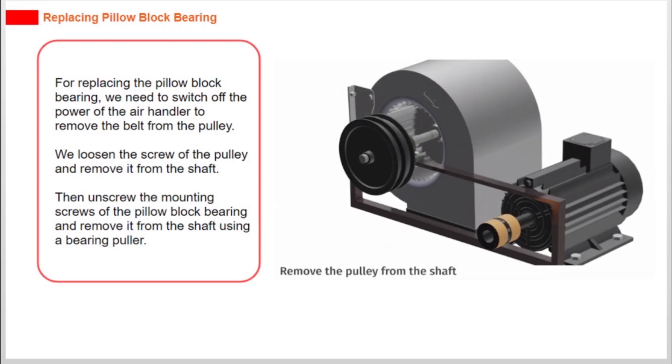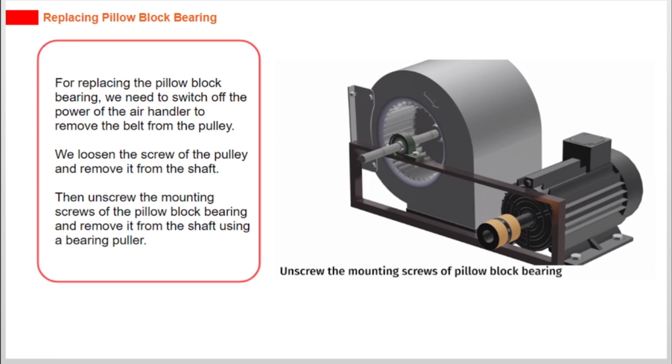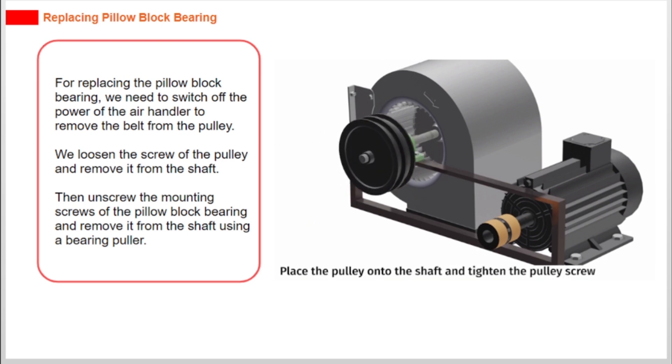For replacing the pillow block bearing, we need to switch off the power of the air handler to remove the belt from the pulley. We loosen the screw of the pulley and remove it from the shaft. Then unscrew the mounting screws of the pillow block bearing and remove it from the shaft using a bearing puller.